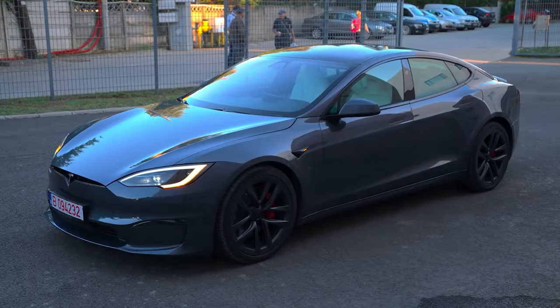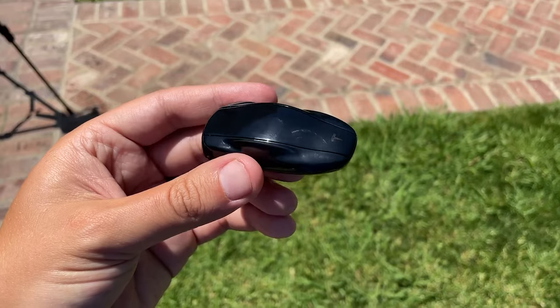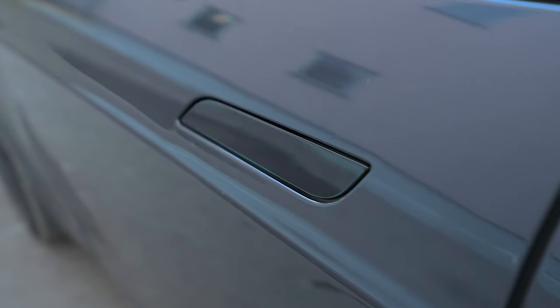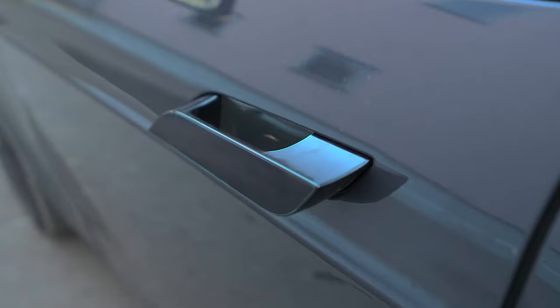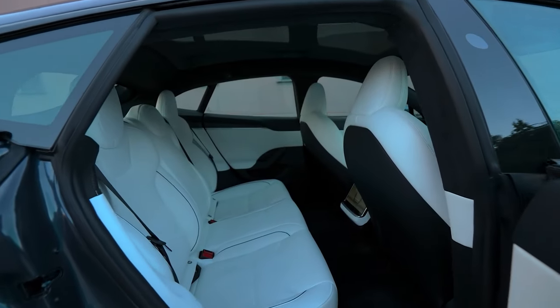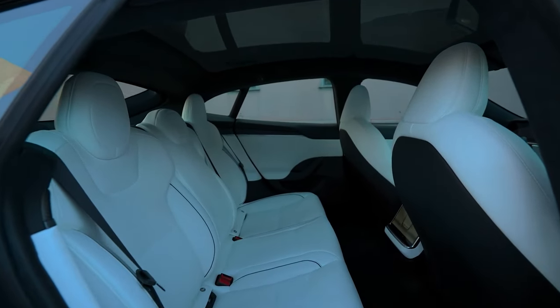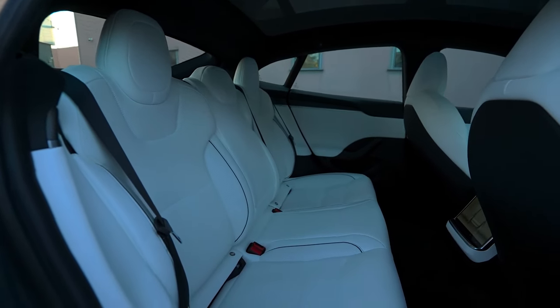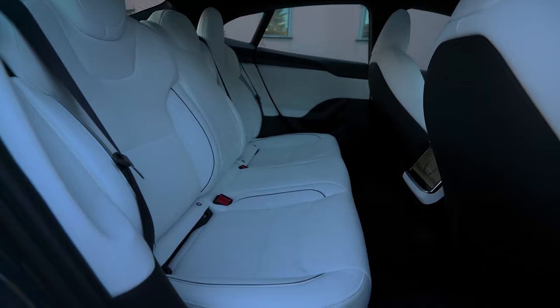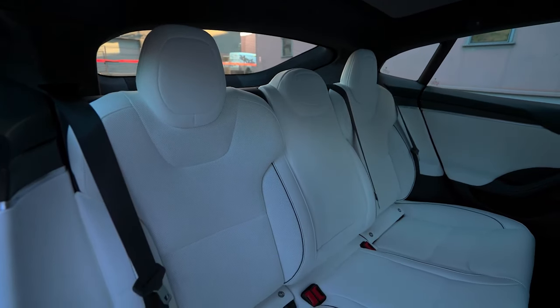Let's take a look at the interior. You can open the door using a key card or key fob. If not, simply press down on the handle to extend it, then insert your hand and pull it open like a normal car door. Once inside, you'll find a very clean, elegant, and beautiful interior with comfortable seats made of sustainable materials that are soft and cozy. The rear seats provide a comfortable amount of headroom and legroom.